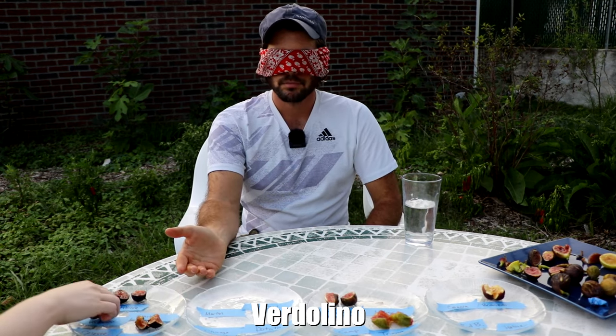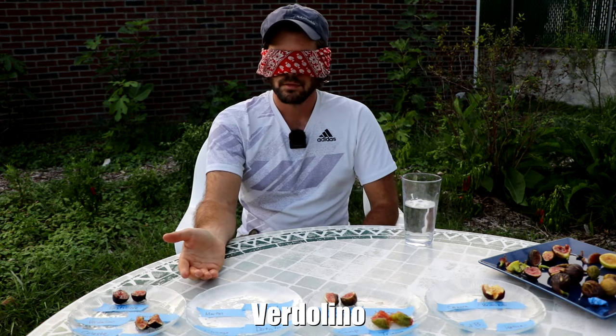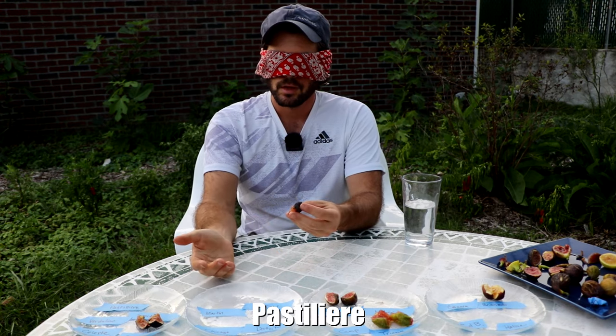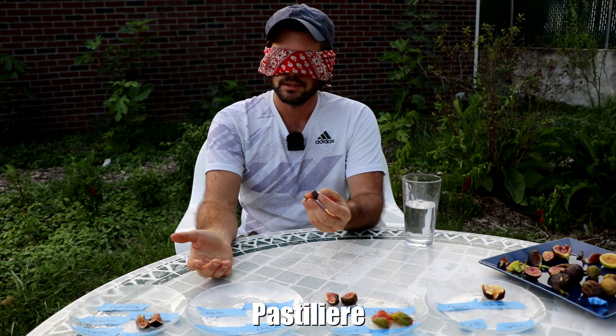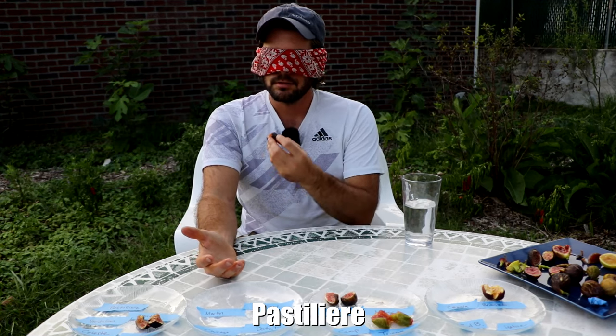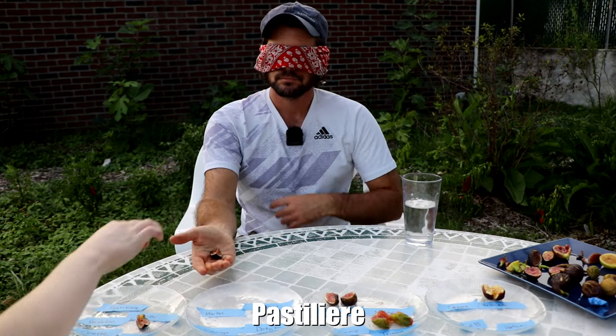Small fig. Wow, incredibly sweet — that's like eating candy right there. I think that is Vertolino. Interesting berry flavor, very fruity. Now this one is sweet and juicy and loose, with a juicier and not as thick pulp, and I think it has a pretty good berry flavor. I think this is Pastelier. That's my guess.